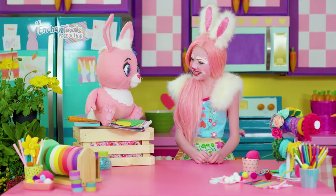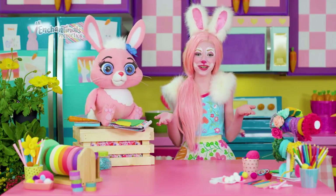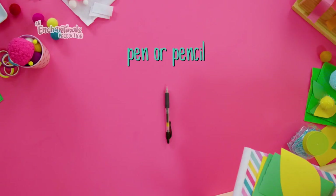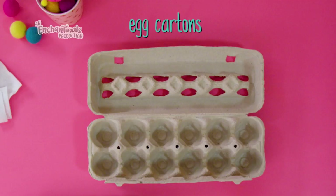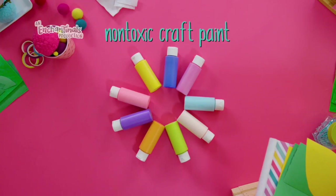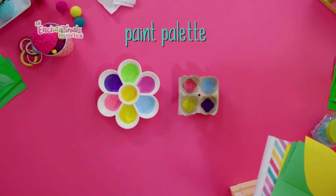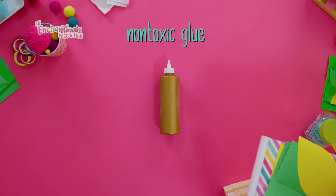How about you make the one for Sprint? And you can make one for yourself or for a best friend too. Here's what you'll need: a pen or a pencil, a large piece of cardboard, egg cartons, safety scissors, non-toxic craft paint, paint brushes, a paint palette or an egg carton, green construction paper for leaves, and non-toxic glue.